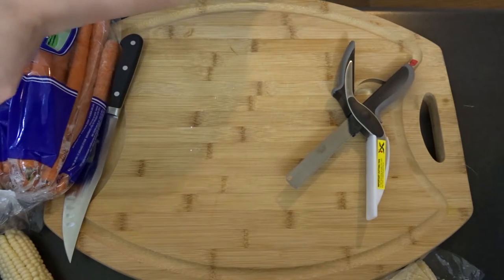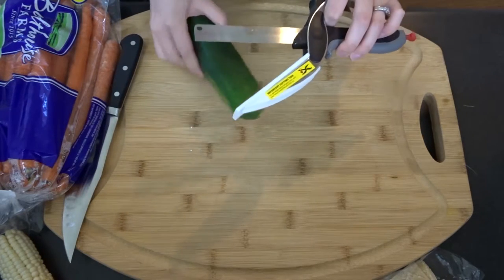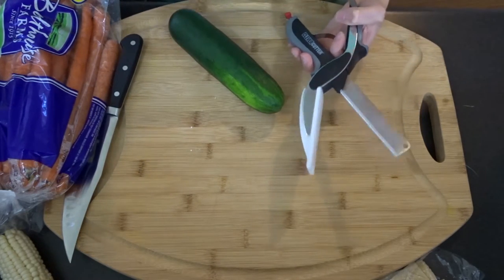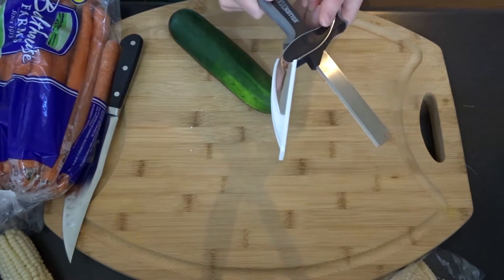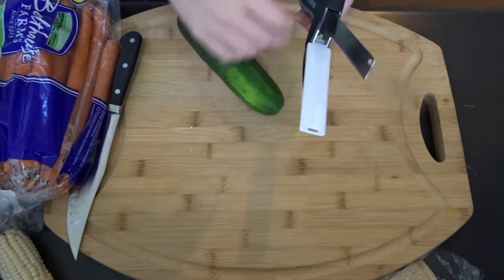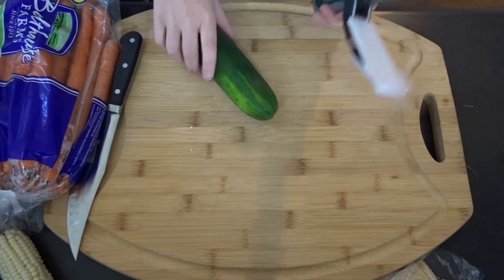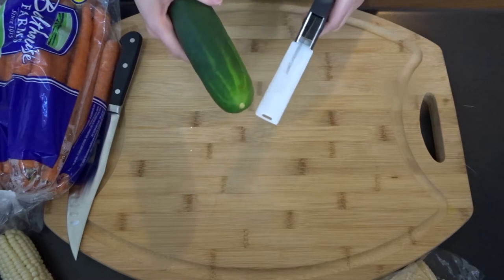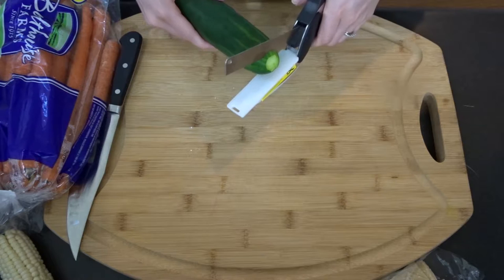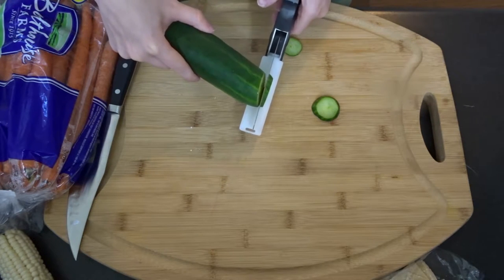Let's move on to something more difficult — a cucumber. I can see a potential problem already: if you have a product that is fatter than the opening, it could be an issue. As someone who uses a knife all the time, I'm not very comfortable with this yet. I'm used to having a knife, which gives me security. This feels a little dangerous because my non-dominant hand is always next to the blade with a regular knife, so I always know where both hands are.